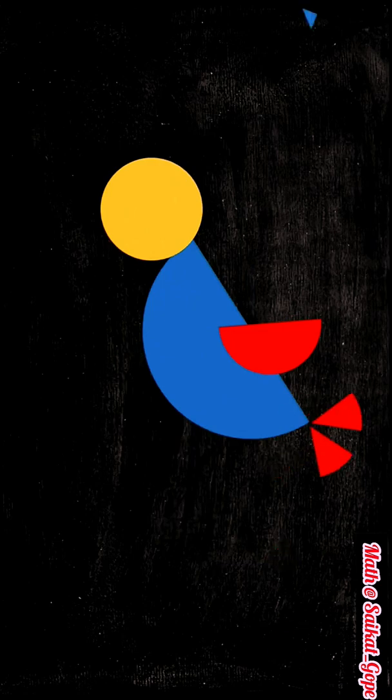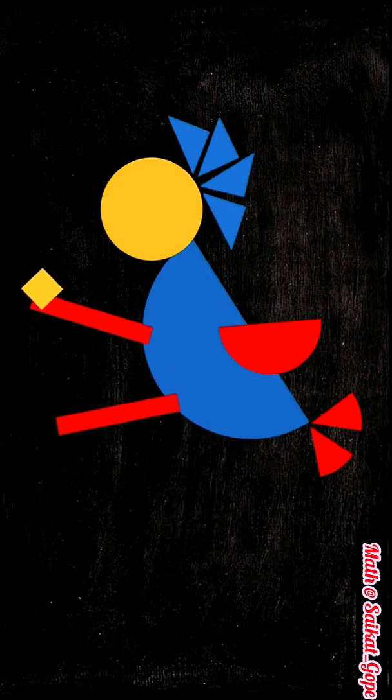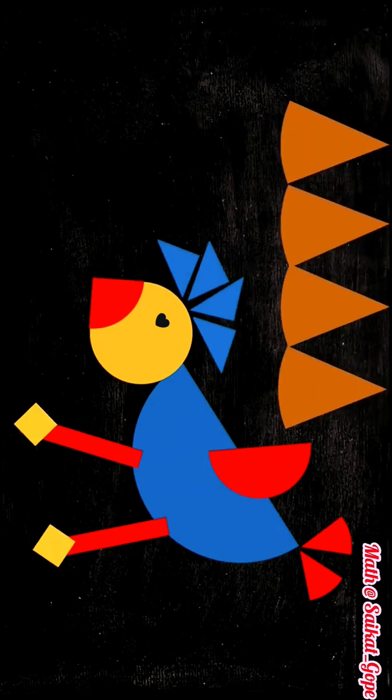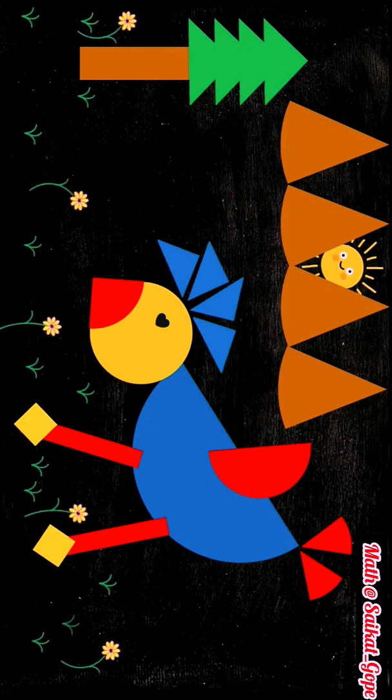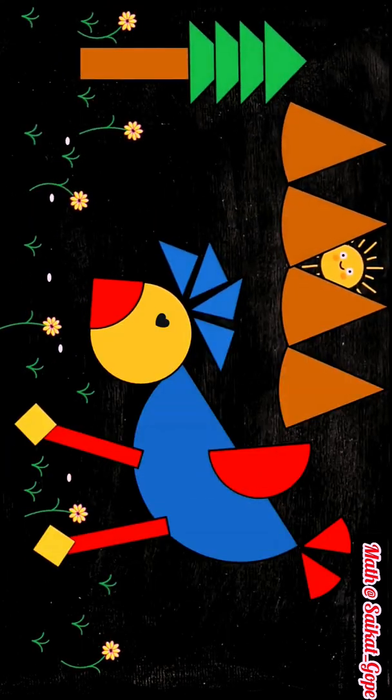Now, let's take the A3 size white sheet and paste these fraction cut outs to form a fraction bird as shown here. To make it more colourful, you may cut out a few more fractions to make mountains, a tree and the sun. Then draw and colour some grass, flowers, etc. to complete the picture. In the end, outline the picture with the help of a black marker.